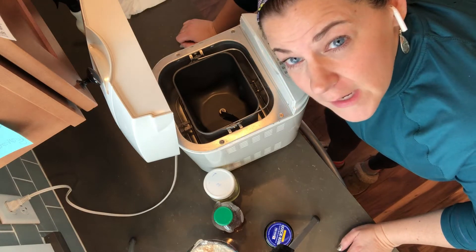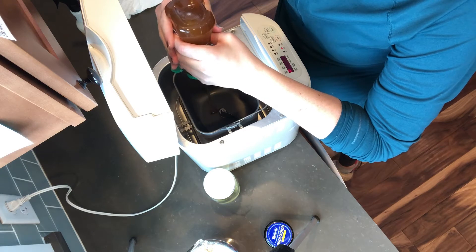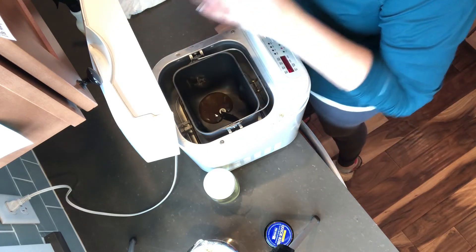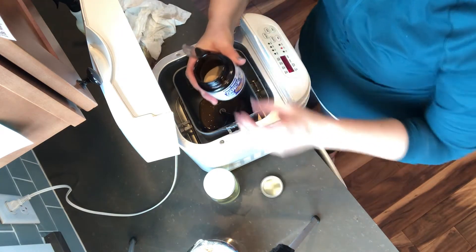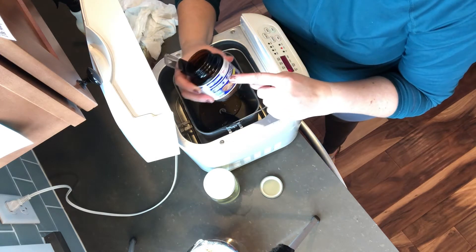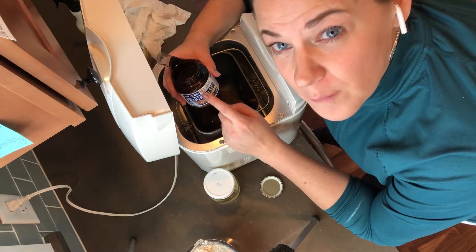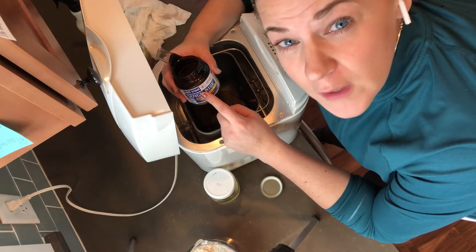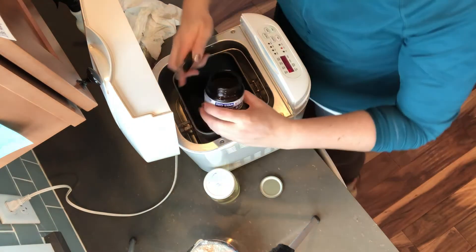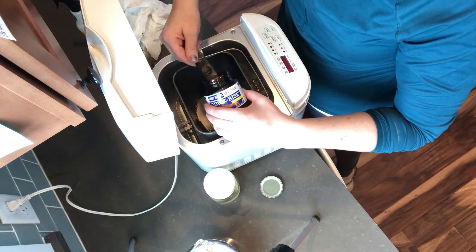I'm going to start adding ingredients. The first thing I do is the honey — I've done this enough times that I can easily eyeball two tablespoons, so I know it's not exact but that's okay. Now we're going to add the yeast — two and three-fourths teaspoons. I do not use quick rise yeast; I just refill this bottle from my bulk bottle of regular yeast that I store in the refrigerator. If you use quick rise, do it at your own risk.